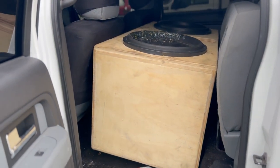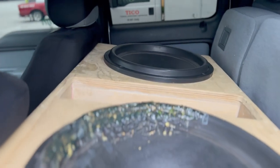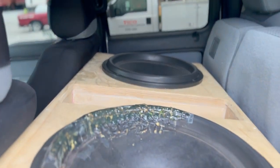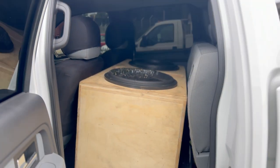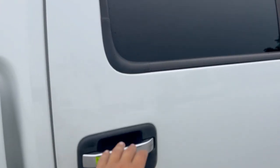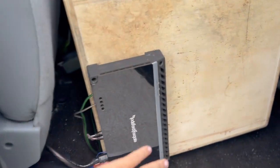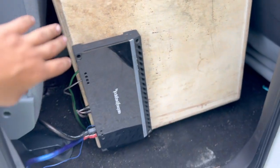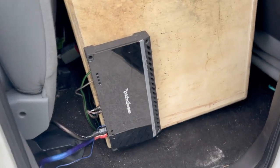To my knowledge, I believe it's around five cubes per sub. The tuning is low — I can play down to 17 hertz no problem. Coming over to the passenger side, we have the Rockford Fosgate Punch 1000. Love the amp, but I wired it at half ohm — that was my mistake.